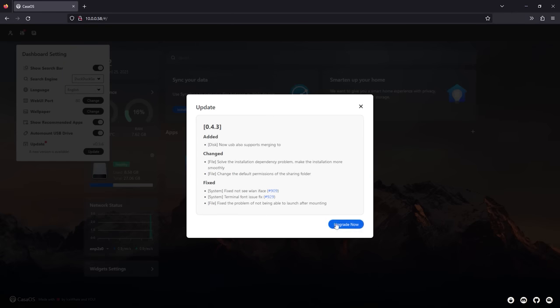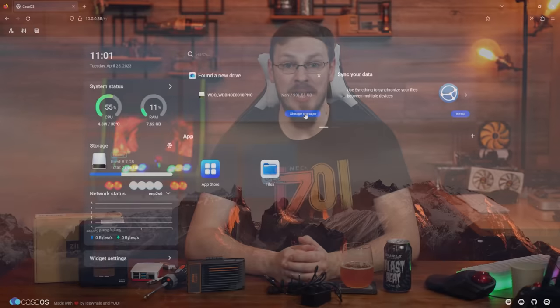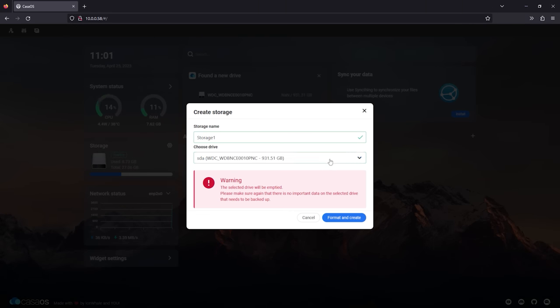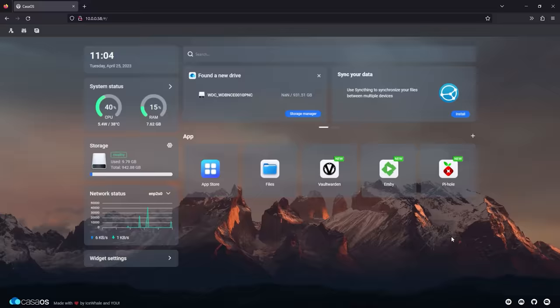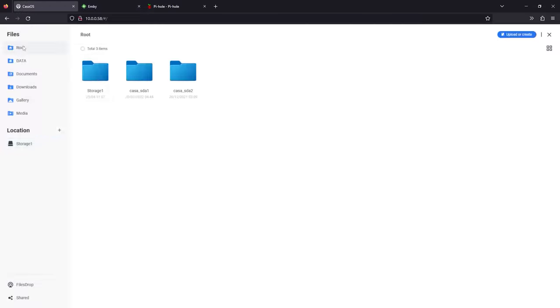Both the Debian-based OS and the CasaOS web server required updating before allowing me to continue, with little indication from CasaOS why its app store refused to load. It took around 20 minutes for both the OS and management interface to update, and then it really was as easy as selecting apps and getting them up and running in just a couple of clicks. My 1TB SSD was immediately seen by CasaOS and added to storage — in less than 10 minutes after updates, I had MB, Pi-hole, and Vaultwarden installed through the App Store, though the process still wasn't perfect.